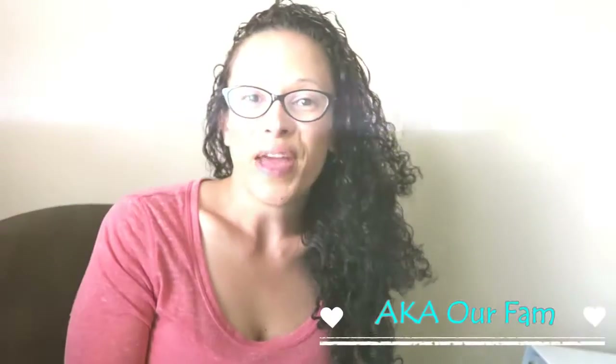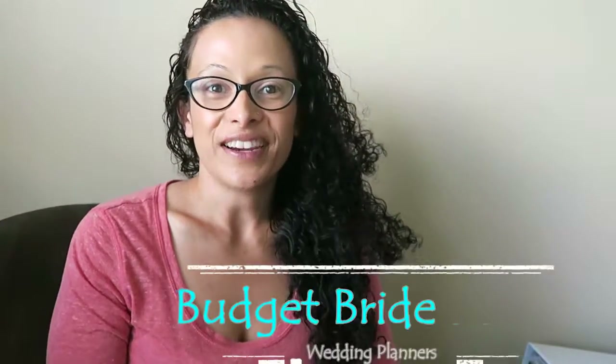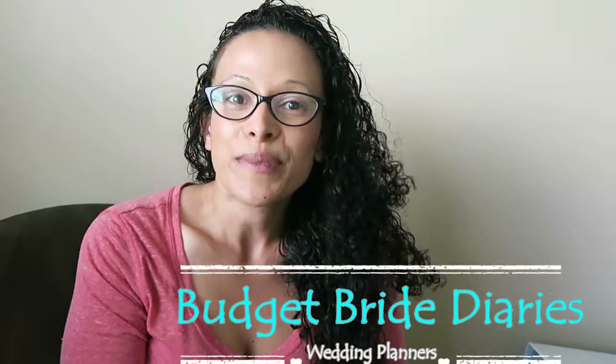Hi, this is Amanda with AKRFam and this is another episode of Budget Bride Diaries. Today I'm going to be talking about my wedding planning binder — or binders I should say, because I ended up buying one even though I also made one.